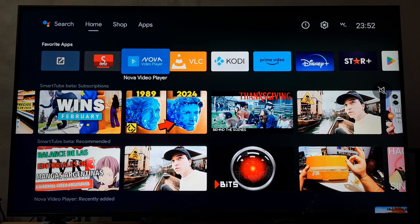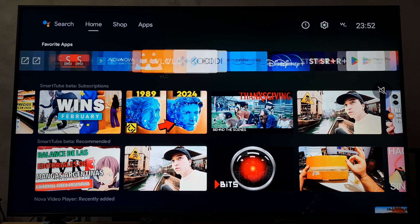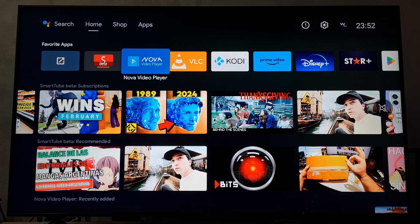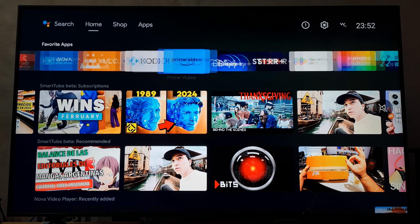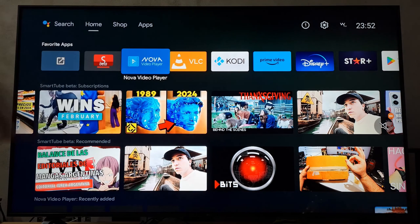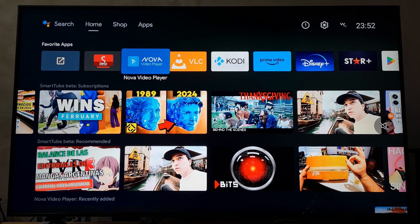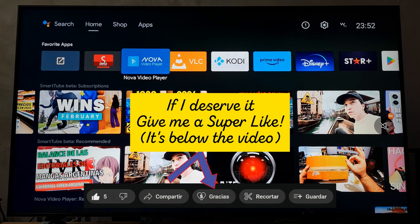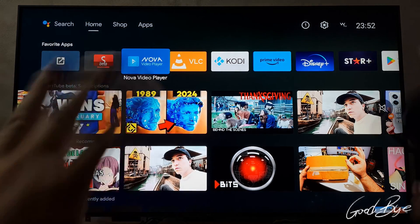Thank you very much for watching this deep review of my free favorite apps to watch videos. If you don't have an Android TV box to watch movies or other streaming platforms like Prime or Disney Plus and you need one, I'm going to put some affiliate links down below. Thank you very much, please give me a like, and thank you to all my English community — have a wonderful day, bye!